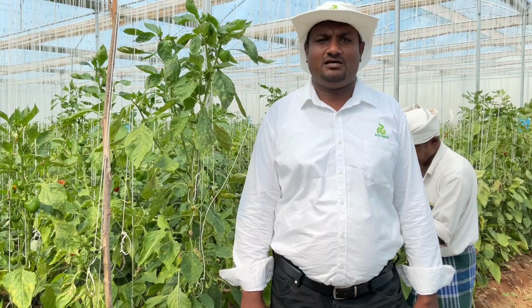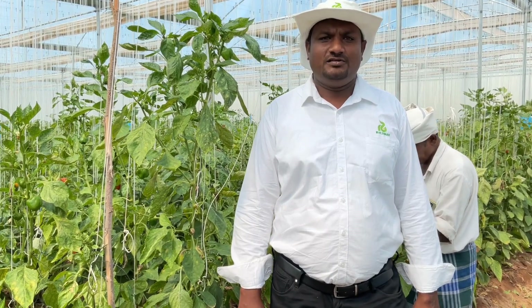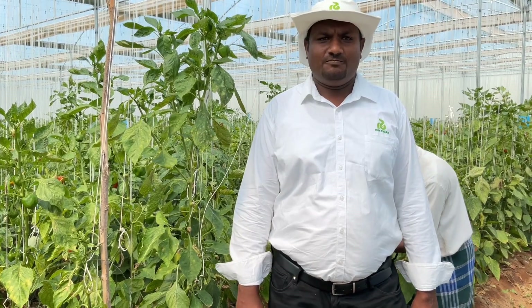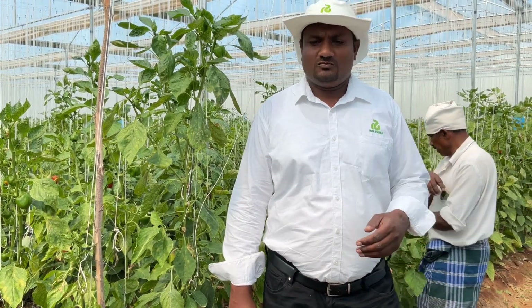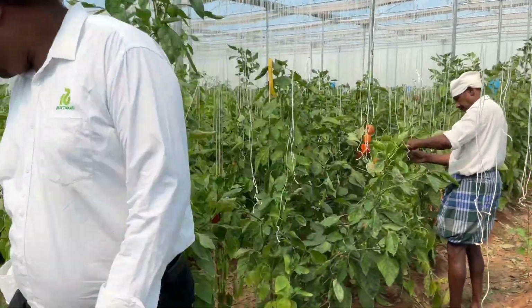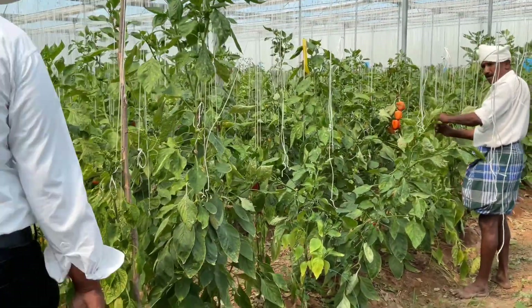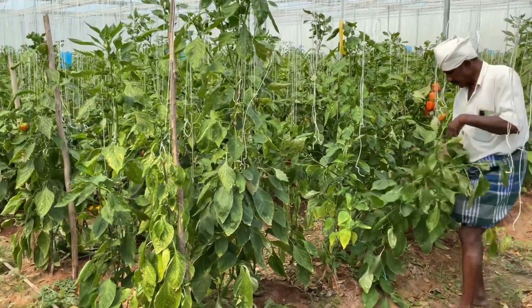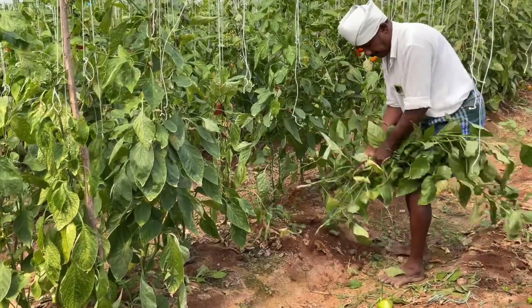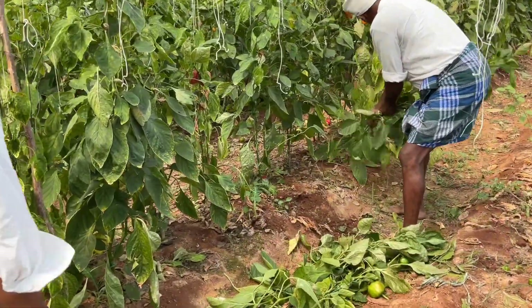The grower has completed his crop and now he is going to remove the entire leftover crop and he is throwing it out from the polyhouse. You can see he is removing the crops.